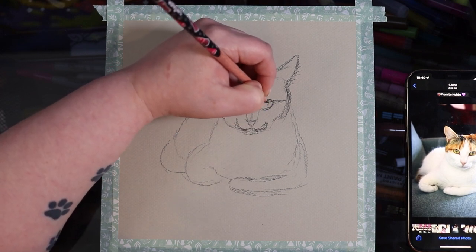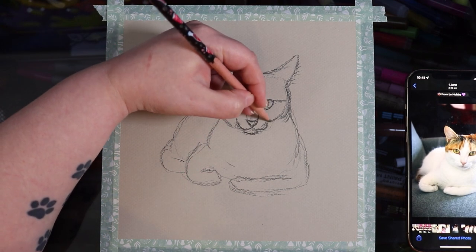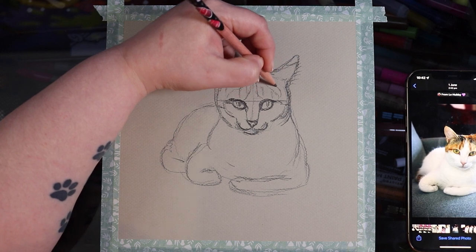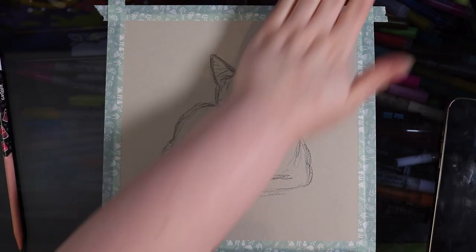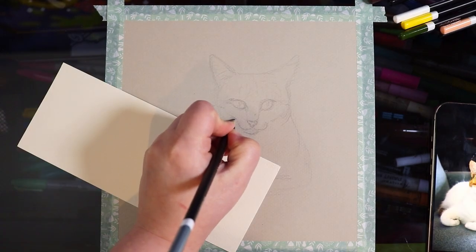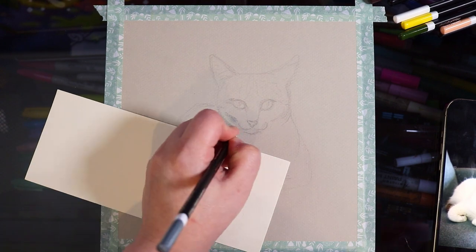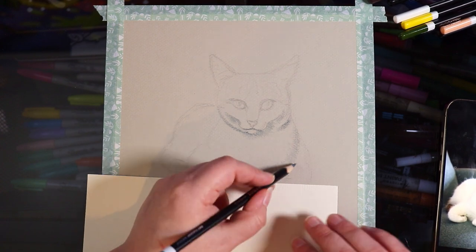I'm starting off with a light sketch in lead pencil, trying to get the anatomy and shapes of her head and body correct using a reference photo on my phone. I'm not going too crazy on details because I'll do that with the colored pencils — this is just a light sketch. After lightening it up, I'm moving on to the colored pencils, beginning with a gray pencil to add shadows on the white parts of her fur.